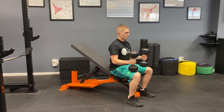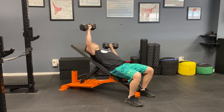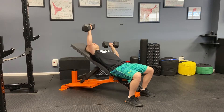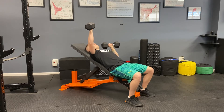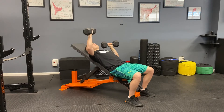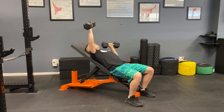Steven is now going to demonstrate the alternating arm dumbbell incline bench press. In the alternating arm variation of this exercise, Steven is holding one dumbbell in the bottom position as the other arm goes throughout the rep. The arm that is being held in the bottom position is held tense — he's looking to maintain tension across the pec, shoulder, and tricep as that weight stays steady at his side.